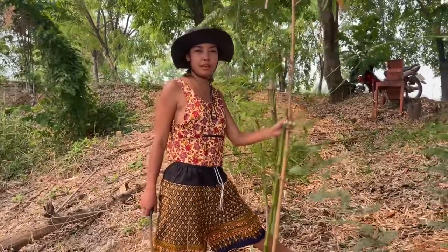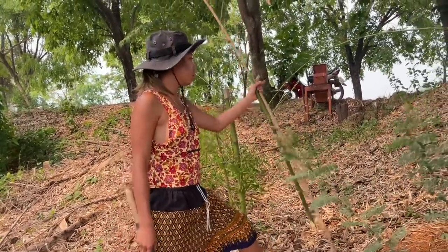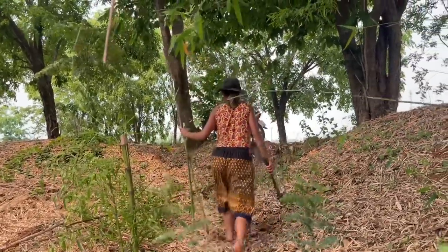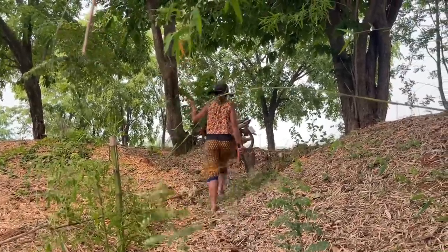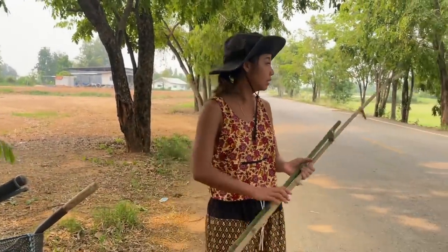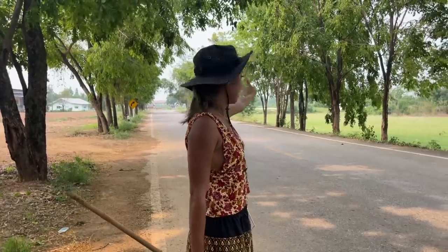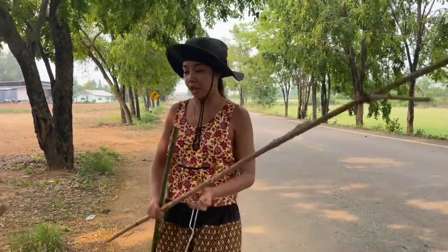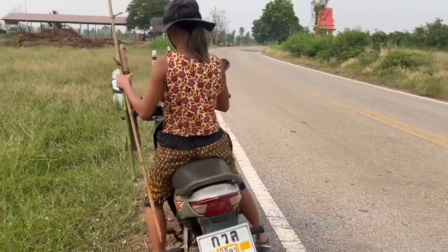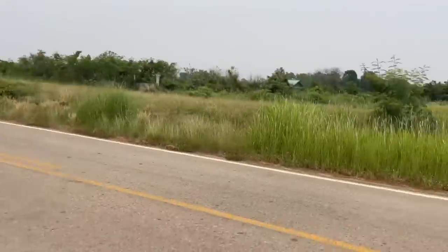Now we have to find the hard grass. We have to go everywhere to find it. I think it's gonna be somewhere around there — I saw it before when I was driving the motorcycle with my daughter. I think I find them there. It's there!